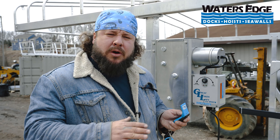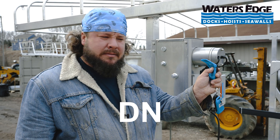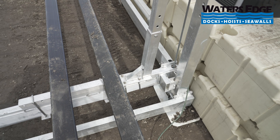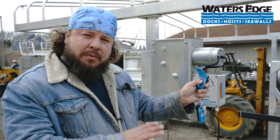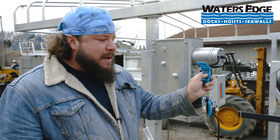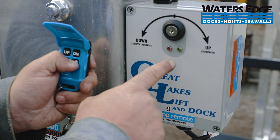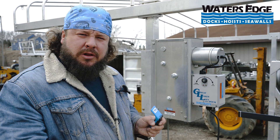The next step is going to be to program our lower tolerance. We're going to hold the down button until we see this cable slack slightly, which is right there, and we're going to tell it that's where we want our low to be set by hitting lock. Once you hit lock, the green light will go from quick flashing to slow flashing. That's when you know that you've programmed your lower function.